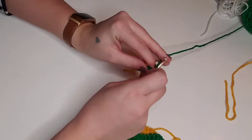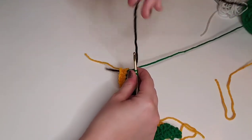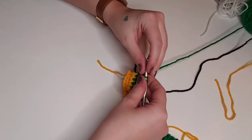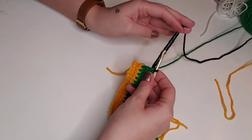On the last stitch of the fifth row, we're going to yarn over, pull through so there are two loops on the hook, except this time we're going to pull through both of those loops with black to change colors. We'll be moving on to making the little belt now.